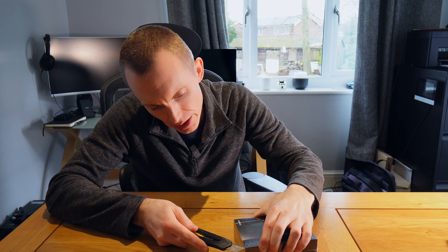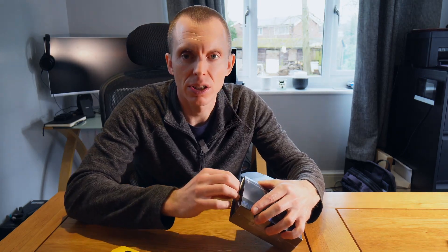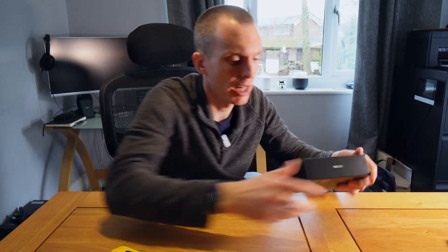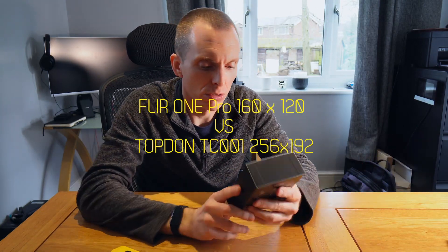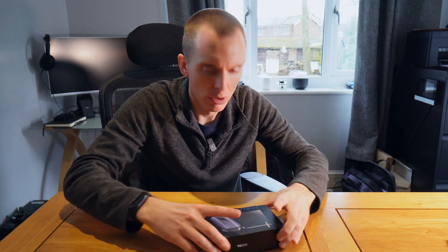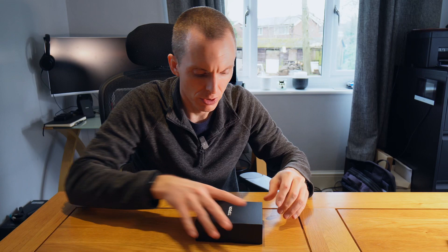Let's have a look inside. So why did I buy this? Because it's a fraction of the price and it should be better — a significantly higher resolution. So how much did this cost me? It's on Amazon for about £270, but at the time I bought it they had £40 off.